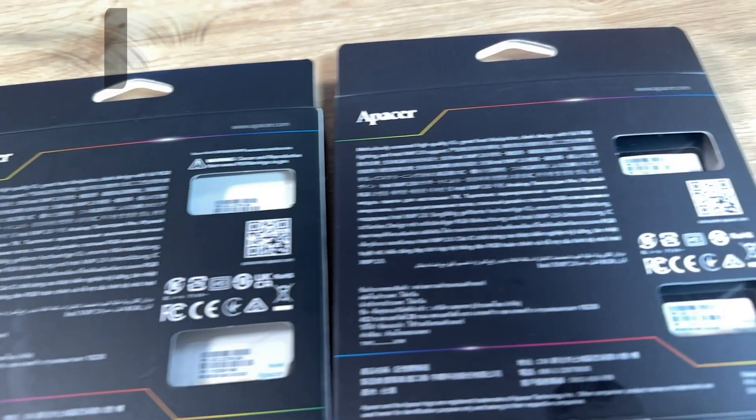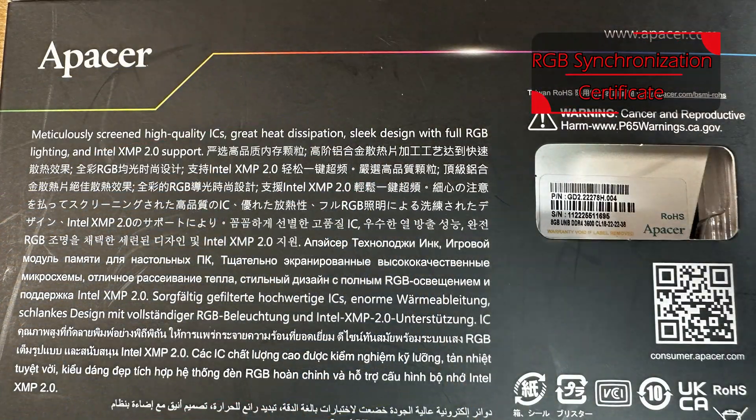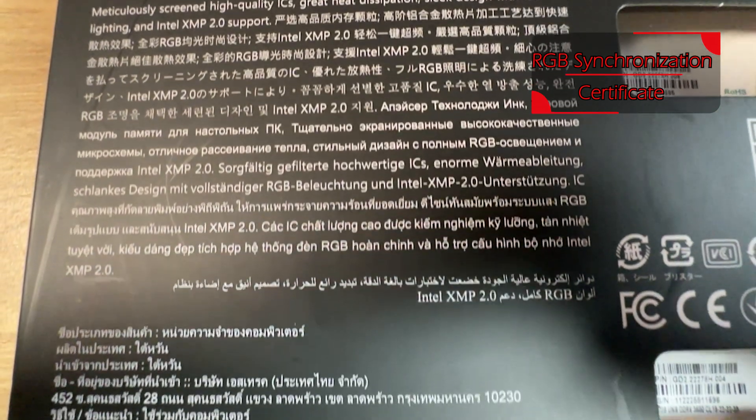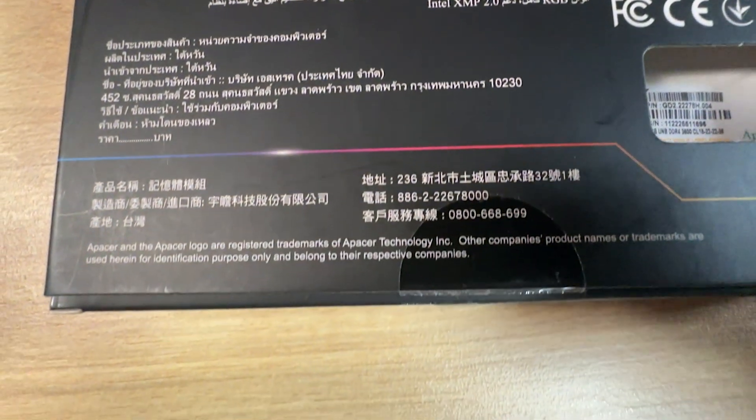On the back of the box there's not much to see, to be honest. It's multilingual with quite small writing. What is in English basically just says it's RGB memory. You've got little cutouts on there which give you a limited field of view of the actual memory sticks.